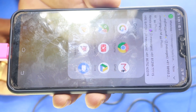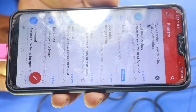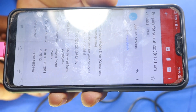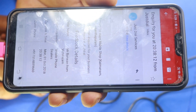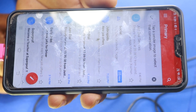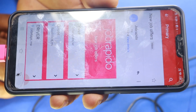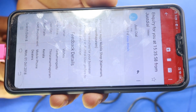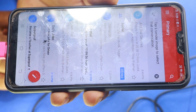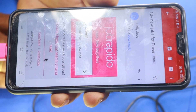We are going to check the mail. If you want to check the mail, we will check it out. You can see the mail. We are going to check the mouse. I am going to check the mail.